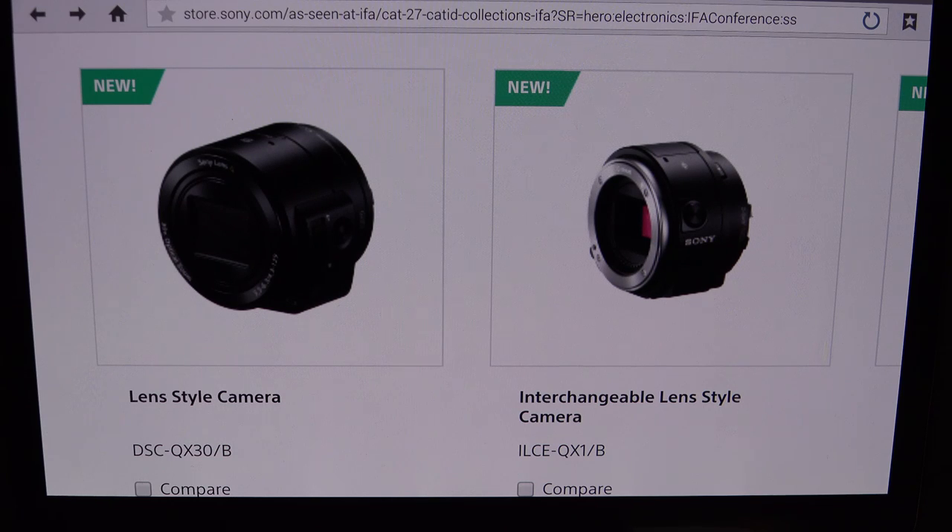Hey everybody, Ed here with the Digital Digest, and today I wanted to share a quick preview of the Sony QX1. This is part of Sony's latest refresh of the QX lens style camera lineup. You can see they've also announced the QX30, which incorporates a 30x lens, but the QX1 is what really has my interest.